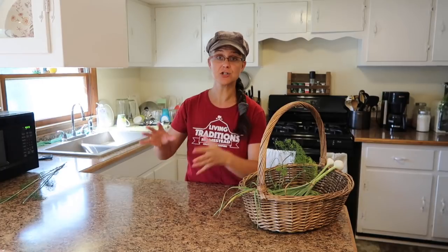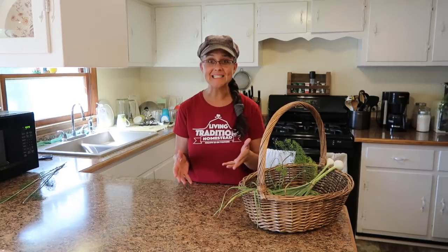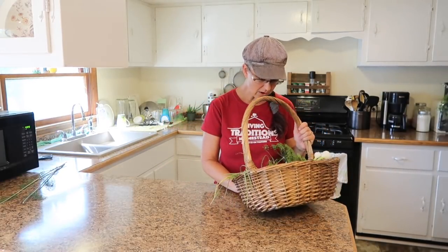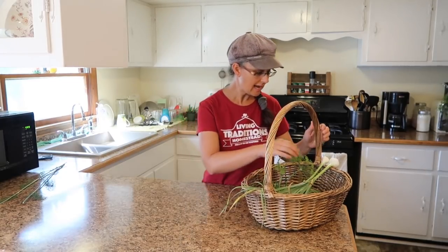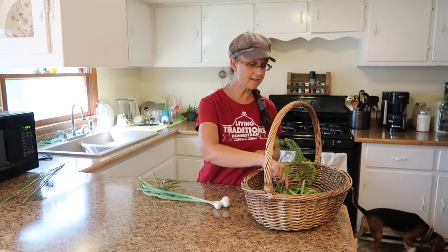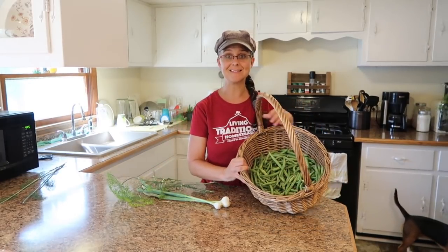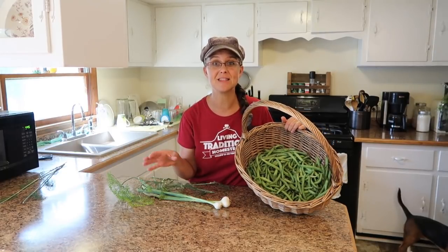Before I get started pressure canning a bunch of green beans for the winter, I'm going to start out with making some dilly green beans, which is kind of like dill pickled green beans. In our harvest we have enough for at least six half-pints of dilly beans. Out of the garden I also harvested some fresh garlic and some dill. So before we get started, I need to get these green beans into the sink and rinse them clean, and then we'll come back and start cutting them up and putting them in the jars.